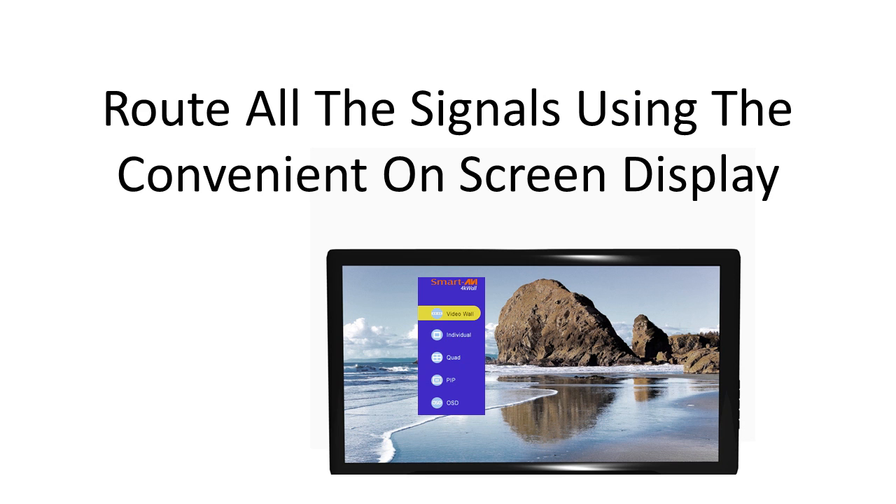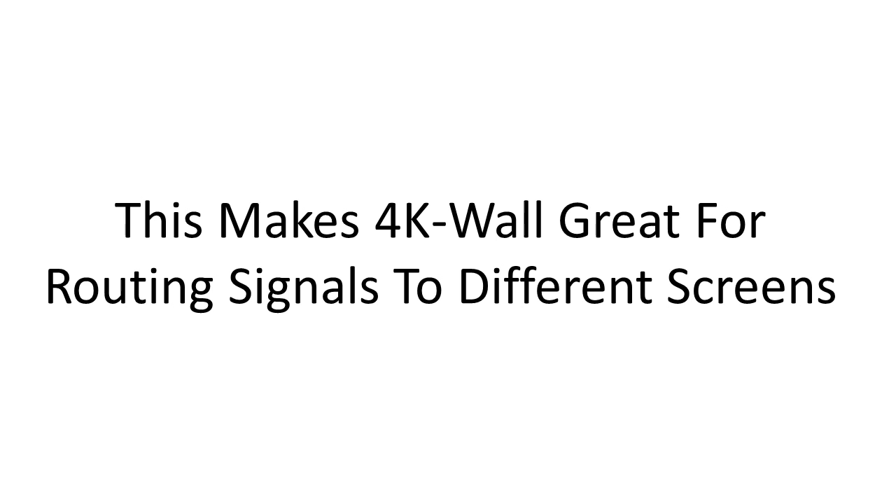Route all the signals using the convenient on-screen display. This makes 4K Wall great for routing signals to different screens, whether you're in a restaurant, a sports bar, a university, or a corporate office.